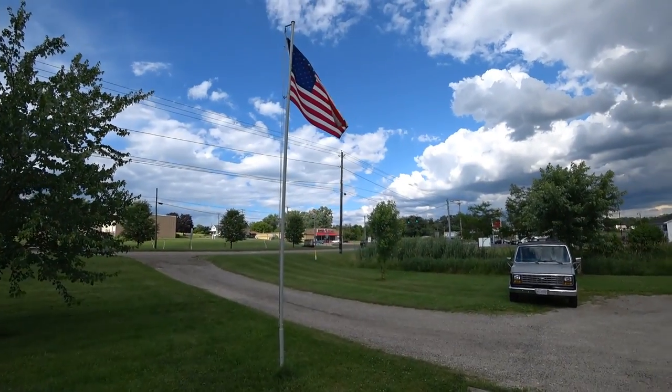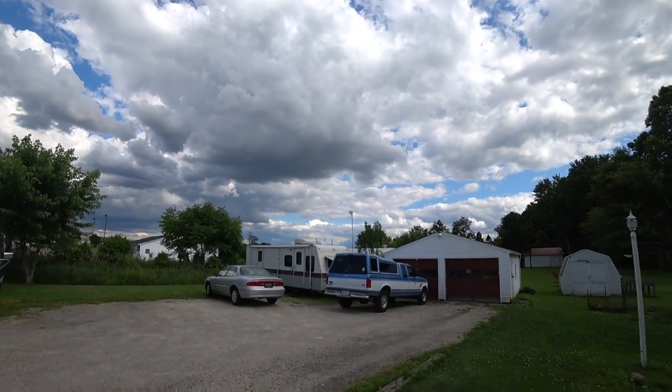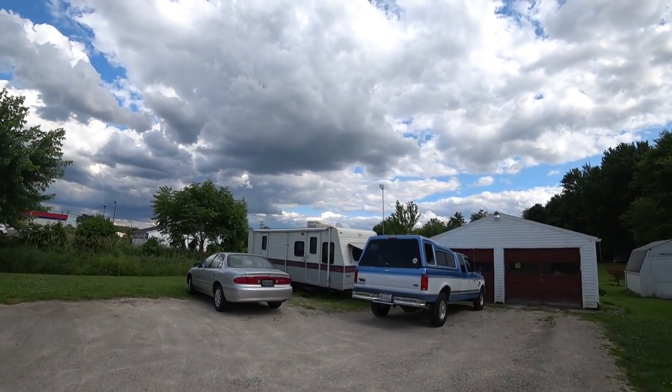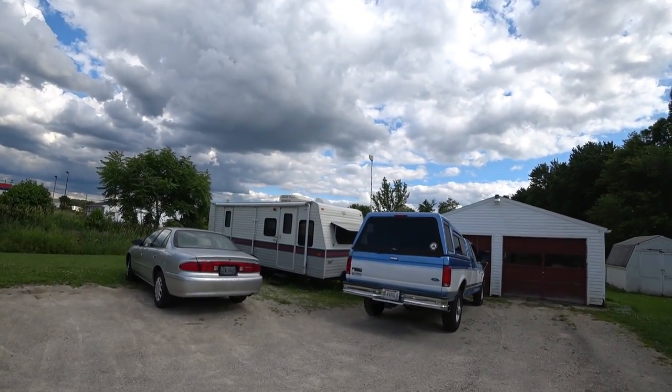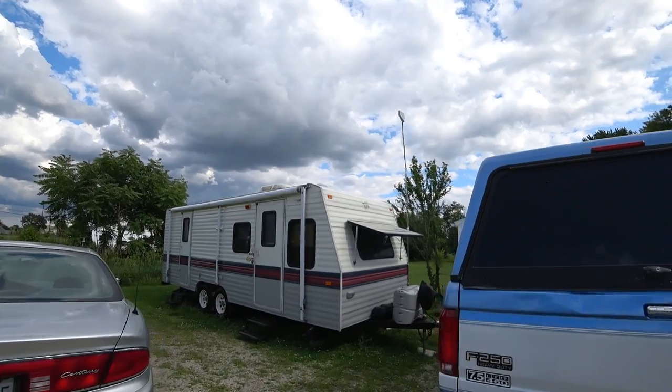As I showed on Facebook, we added an antenna to the RV. This is by no means permanent — it's makeshift — and I don't know how long it's gonna last, but I only had about six dollars in materials to put it together.